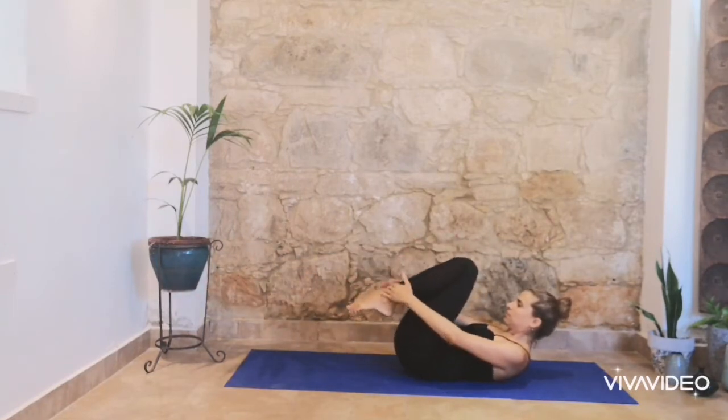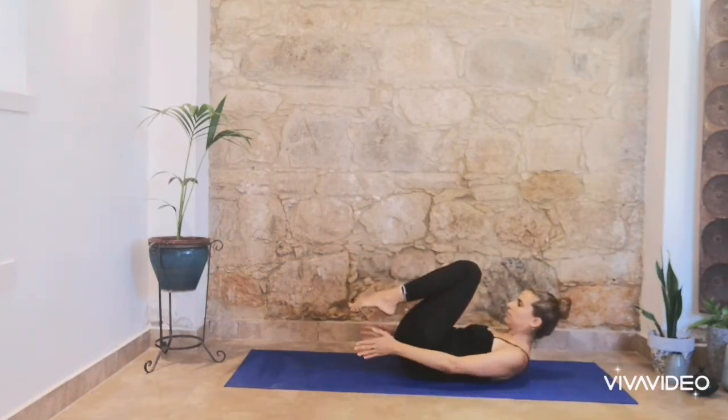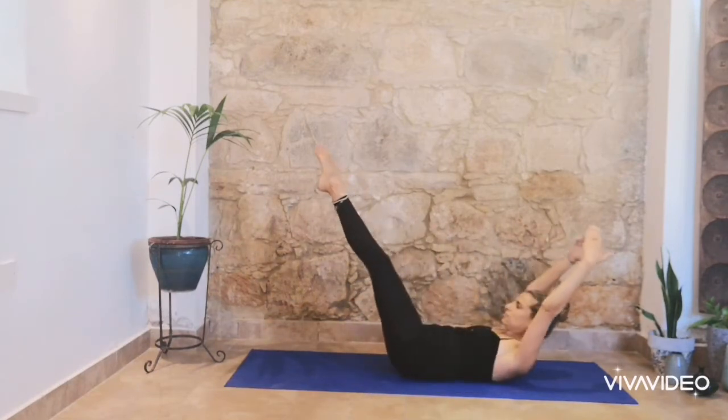And both knees in your chest. Breathe in and breathe out. Extend both legs and arms. Inhale and exhale. Inhale, exhale, ribs in.